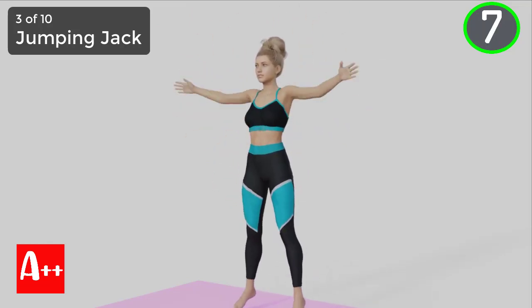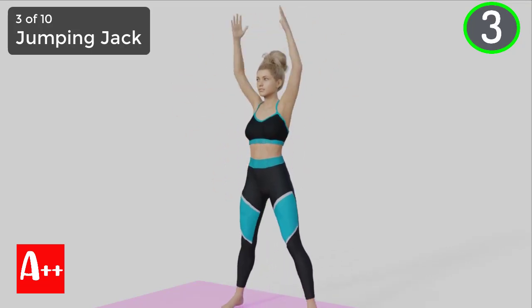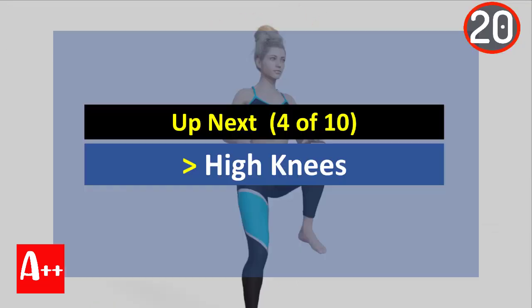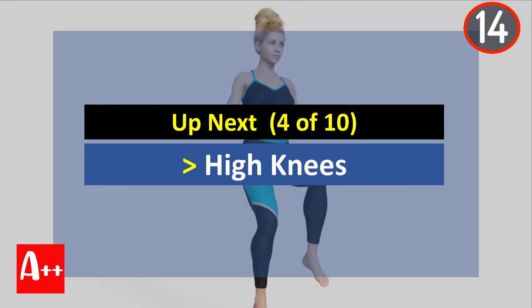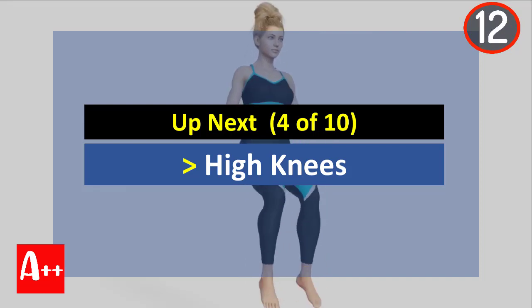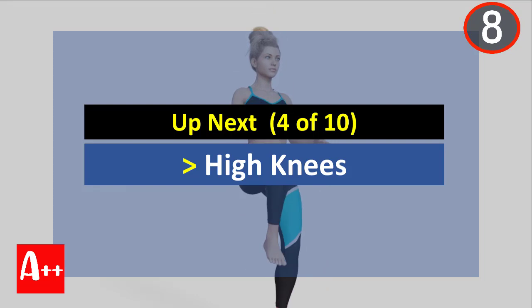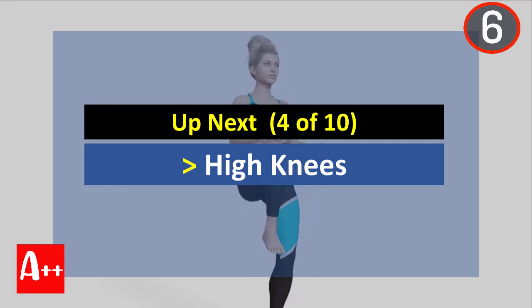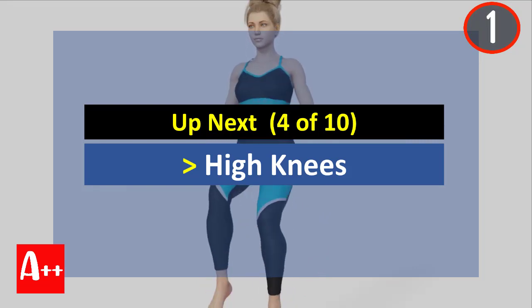You are almost there. Five, four, three, two, and one. Okay, rest for 20 seconds and the next exercise is high knees. Are you ready? Five, four, three, two, and one.